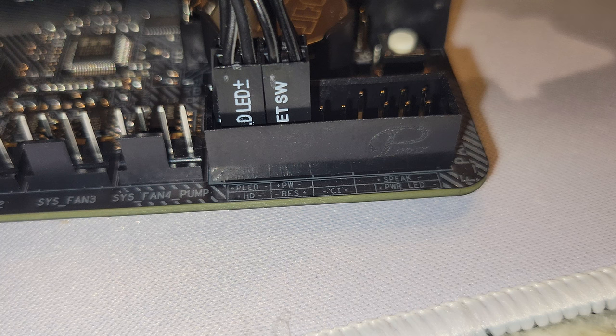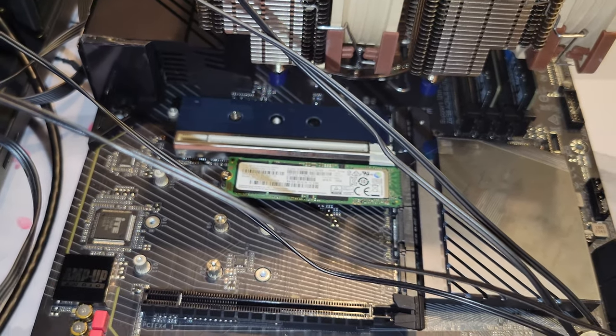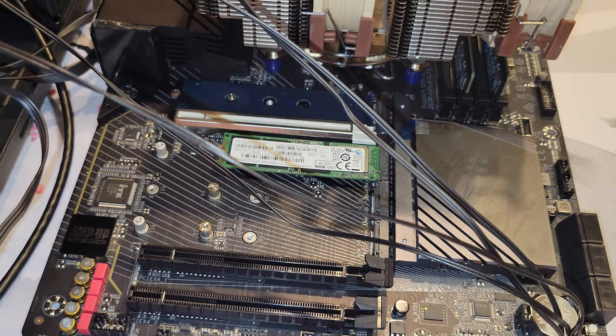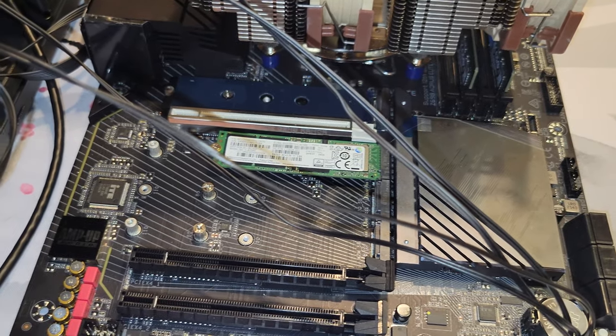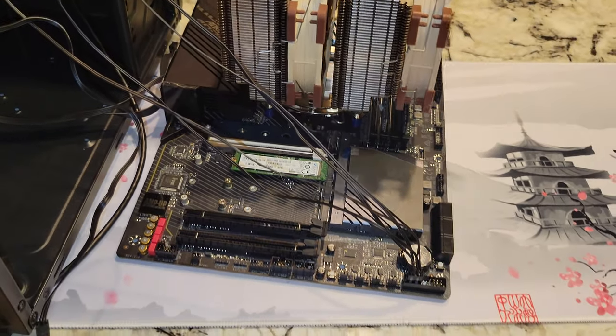From here, you are good to go. Plug in your mouse, keyboard, and plug in the power supply from the wall, and you should be ready to rock and roll. On the other part of the video we showed everything you need to get to BIOS. You may already have an operating system installed on this drive and be reusing it from another computer, or you can use a thumb drive and install Windows 10 or 11 on it. Thanks for checking out the video — please like and subscribe.